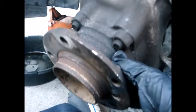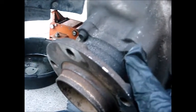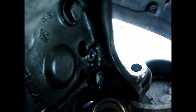Now we remove the four 18mm bolts from the wheel bearing hub — one on this side, one on the other side, one at the bottom, and one more. After about 10 minutes of soaking with PB Blaster, I go ahead and take them out.